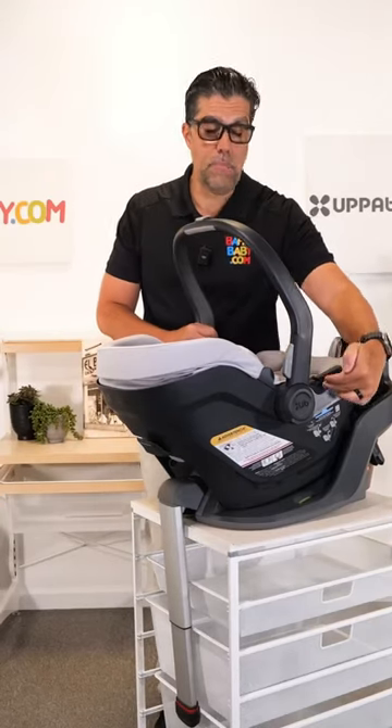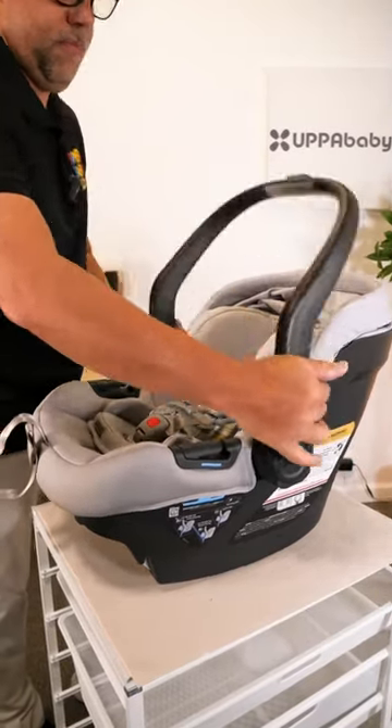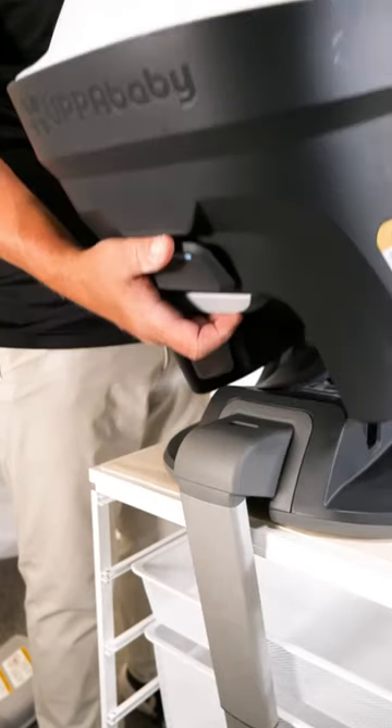It also has a European belt path, and when it's not in the base, I can drop the handlebar forward and it also acts like a rebound bar. It gives me full airflow down below and releases very simply from the rear.